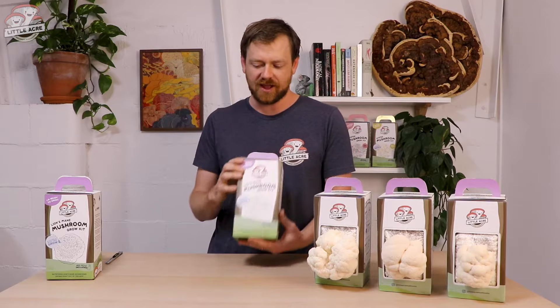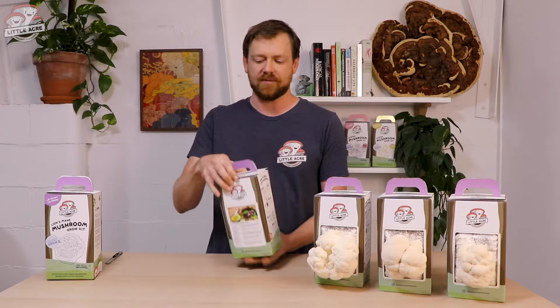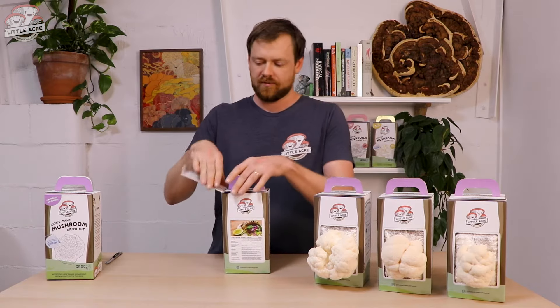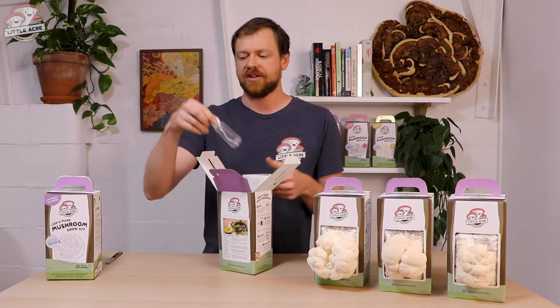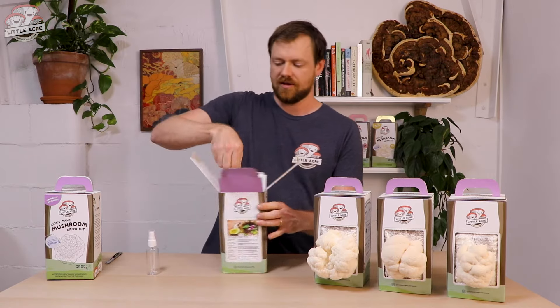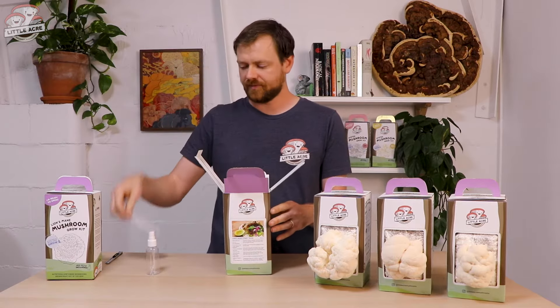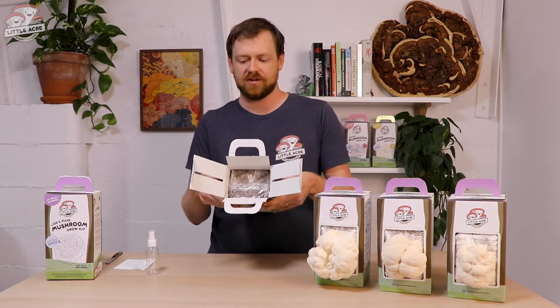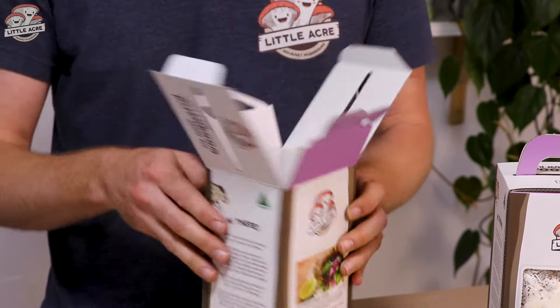To start off, you'll have one of our kits and what you want to do is just open up the top. Inside you'll find a spray bottle and an instructional card. You'll see that the lion's mane block is deep inside there — we don't want to remove it, so we'll just close that up now.